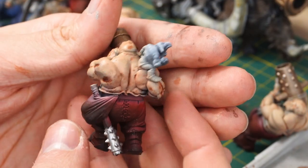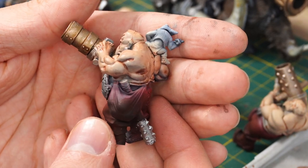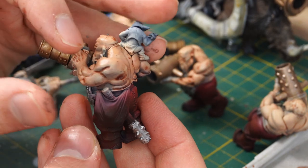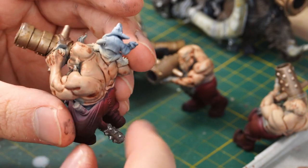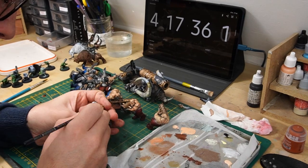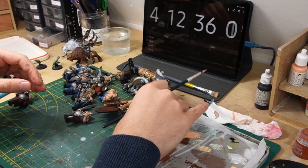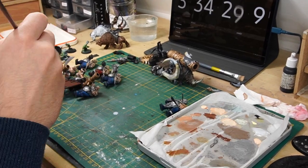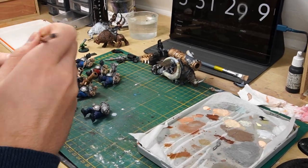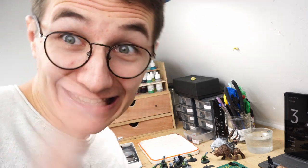You can see that the skin doesn't look so great right now. What I'm going to do is quite easy — I'm going to take my base colour and apply it on every muscle, leaving the shadows darker. That should do the trick. I just finished painting the skin, so now I'm going to paint every leather part — and there are a lot of them. Let's go.